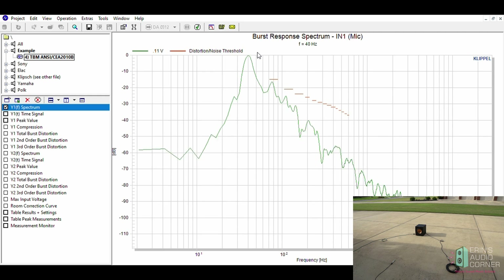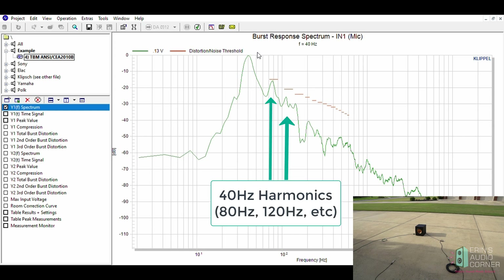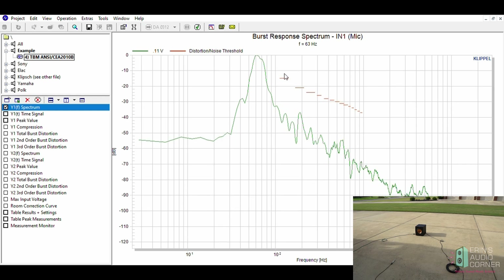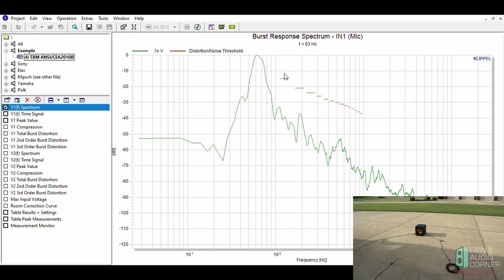You can hear each of those individual tones. We're starting with 40 hertz now. As those tones are played, the microphone is picking up the fundamental tone of 40 hertz and then picking up harmonics. These red lines indicate a threshold for the harmonics — when it fails that threshold, that's the maximum SPL it can take undistorted, and the software will continue on to the next tone. I'm talking through this so the tones are going to be disrupted, so I'm going to hush for a second.